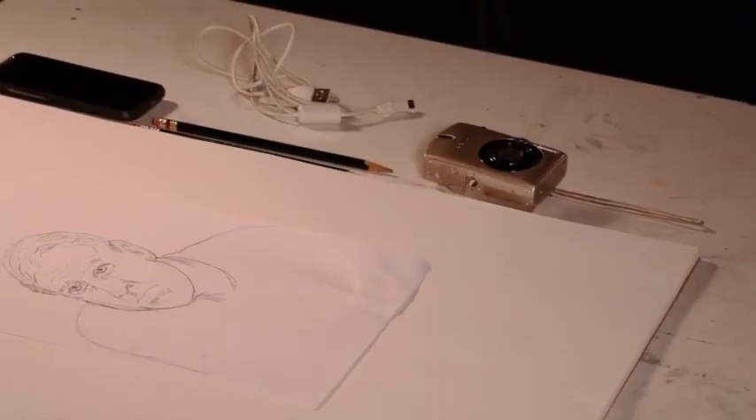You'll be required to do at least one to two drawings each week throughout the 15-week course, along with submitting discussions and furthering your experience in the art world.